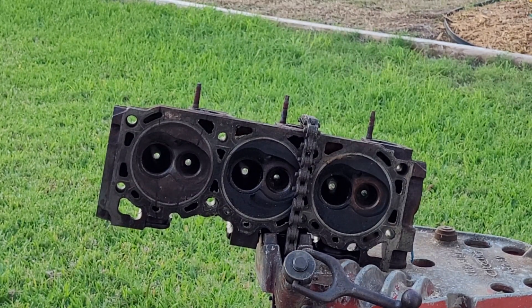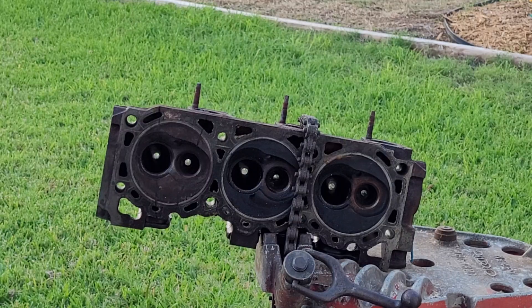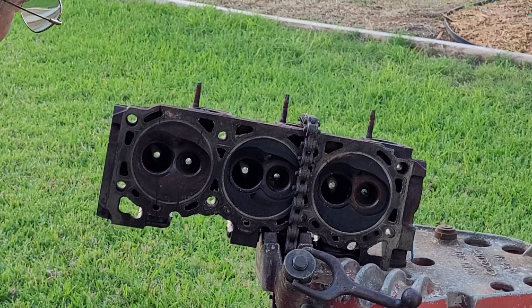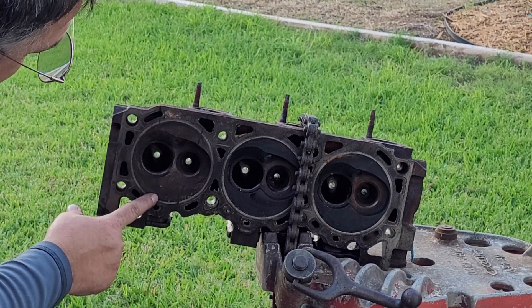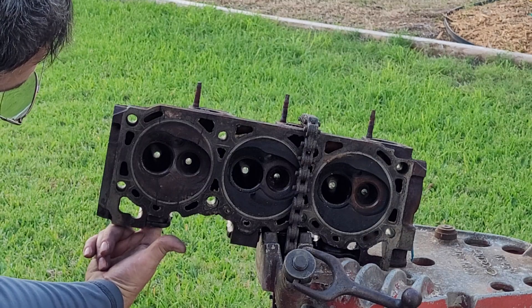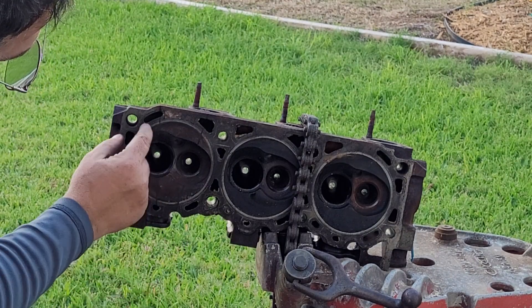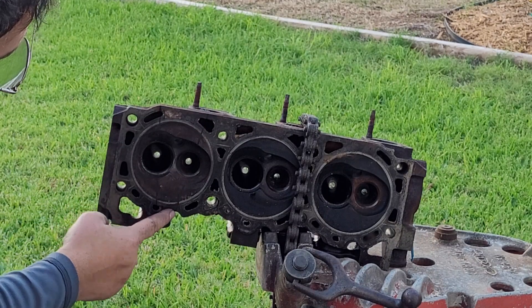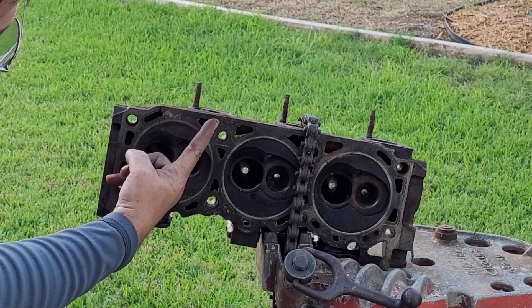All right guys, we're going to cut up this 4 liter head. Now, it may be difficult for you guys to see, but there's a magic marker line this way because you want to cut the port. This is the center of the port here. You see how it's twisted a little bit.